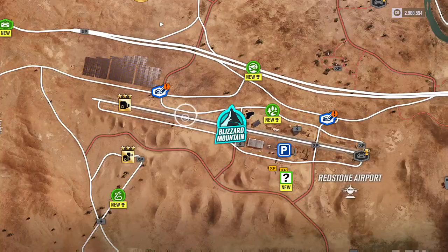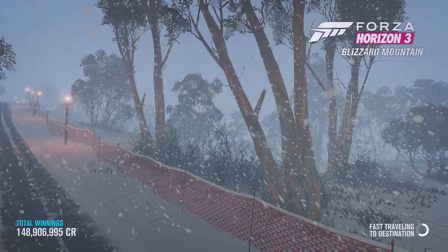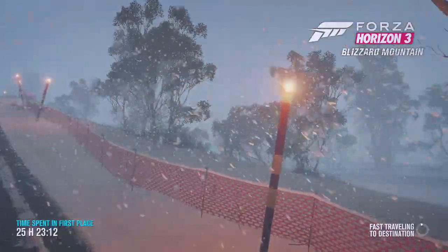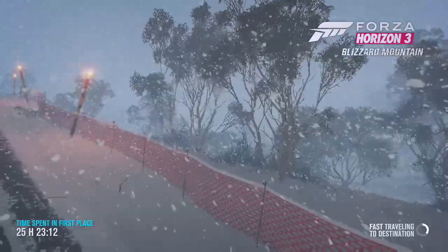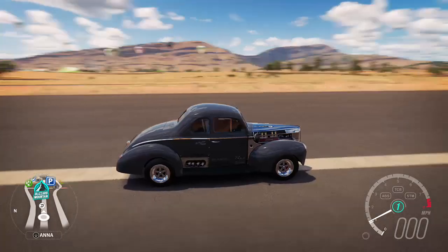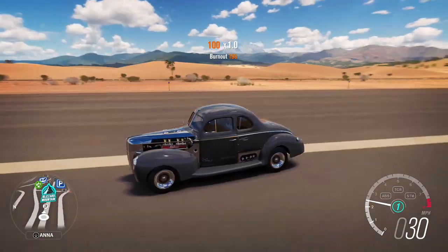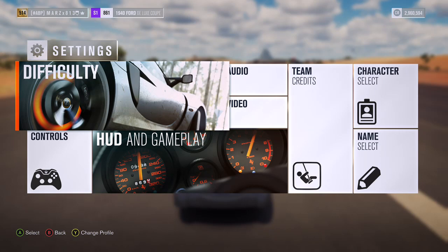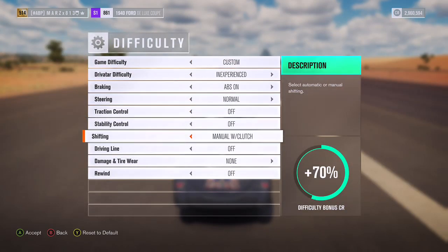Let's go to the airport for our test run. I'm waiting on the Forzathon to open up — I know there's another Porsche they're giving out, a 911, but I don't know what body style it is. Like always, let me go to the settings and show you guys my difficulty settings. I was driving a GTR but here we go — we're going to put it on manual with clutch.